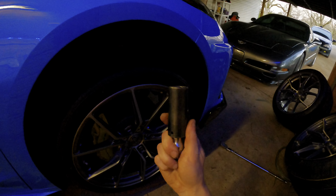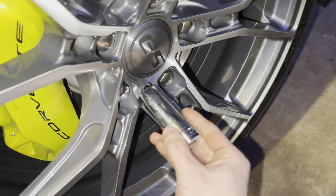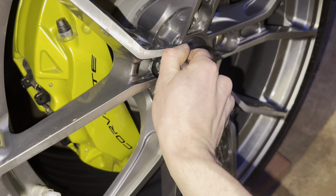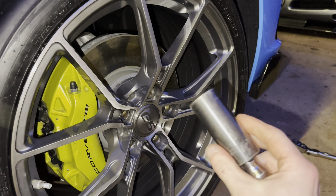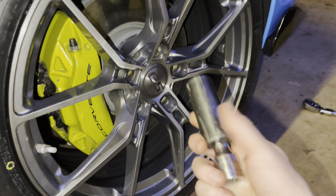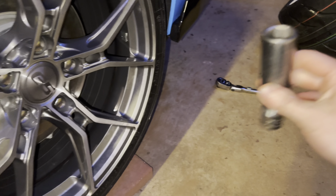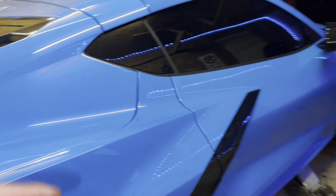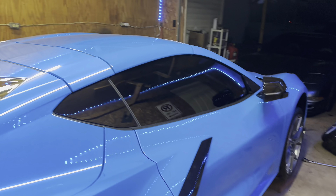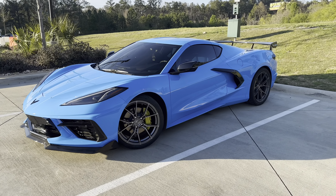I got a thin-wall 22mm from the auto parts store, and as you can see it actually clears — nice. Just a heads up: if you're buying these wheels for your C8 Corvette or anything like that, you have to use a thin-wall socket because the standard impact 22 will not fit. One wheel is on — I'll do the other three off camera to save time.